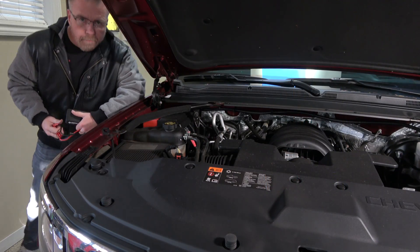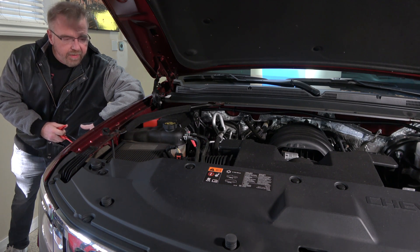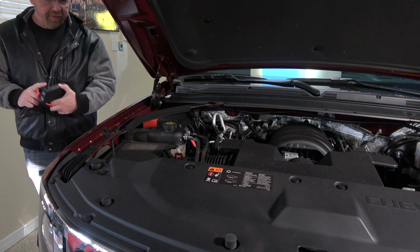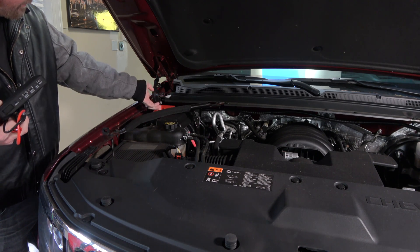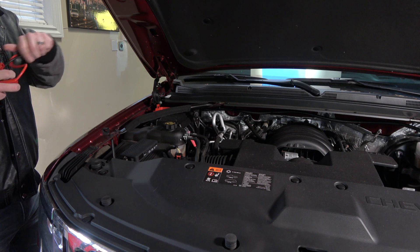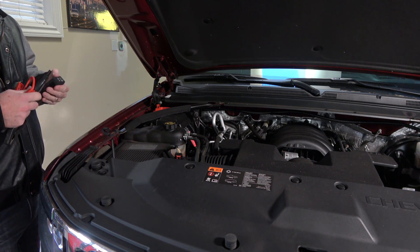My first response to the dead battery was simply to jumpstart the truck with a booster pack, so let's see how that went. It's completely dead — no dome light, no gauges, no nothing. Got my little booster pack here, and I'm going to try and do a live boost of this to see how well it works in real-world conditions. I'm going to plug this in first before I turn it on.